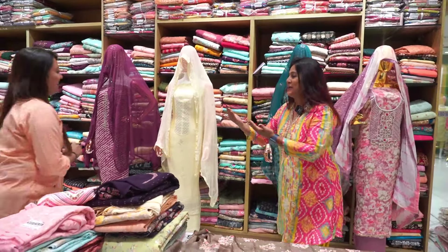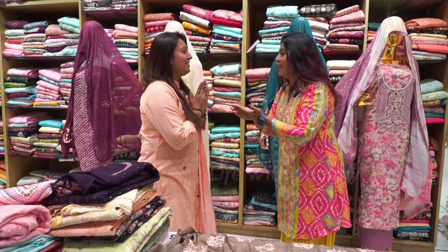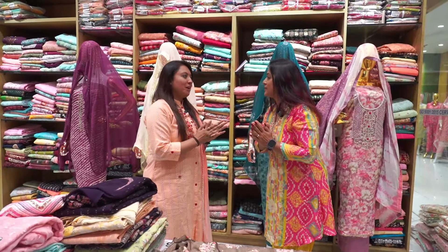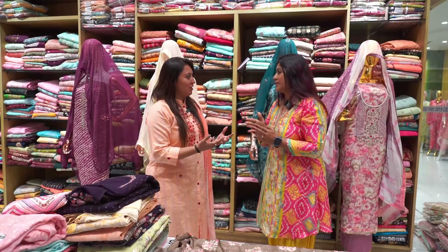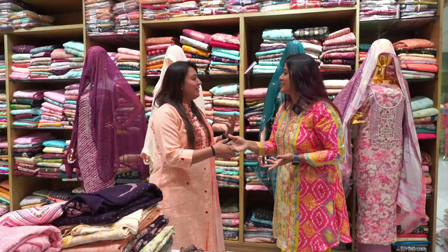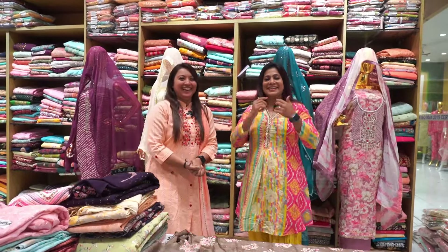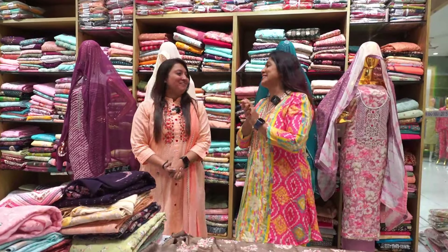How are you? Sugamana. I'm fine. Okay, so what are you going to show today?